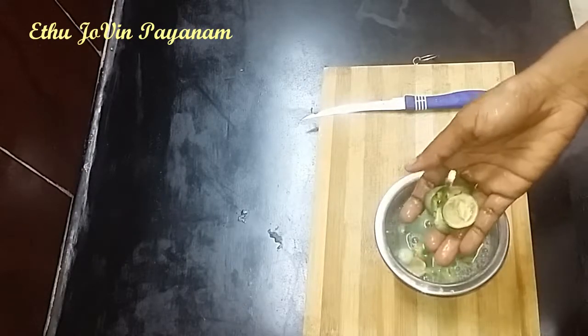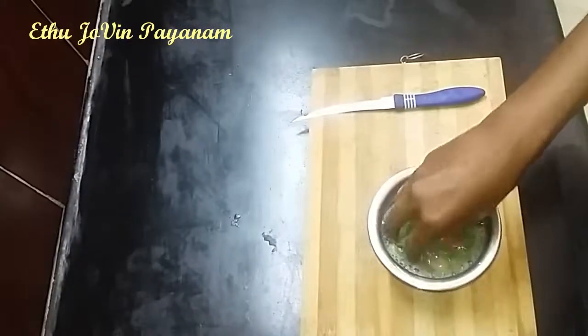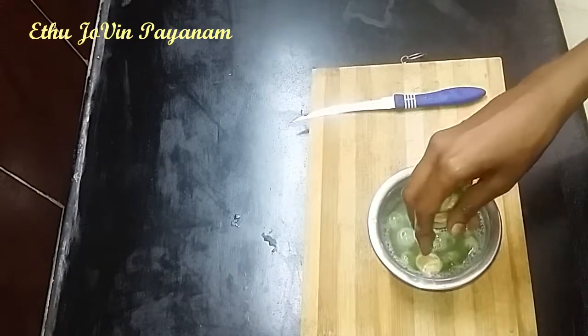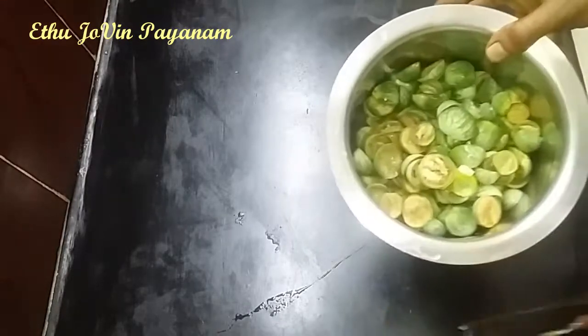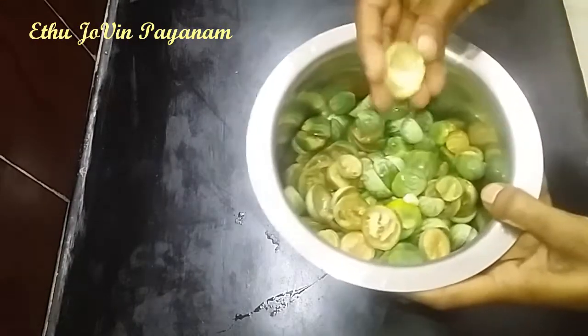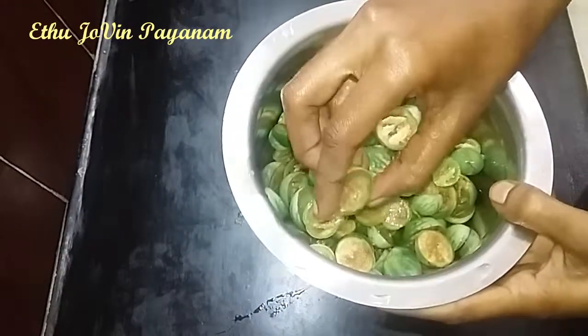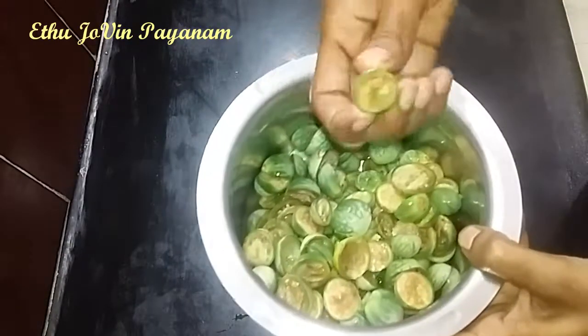We will make the thick layer. I will cut out the lid. The lid is clean. I will cut the lid.